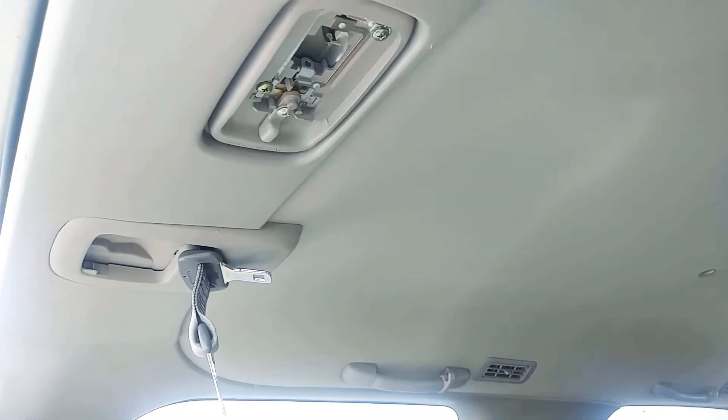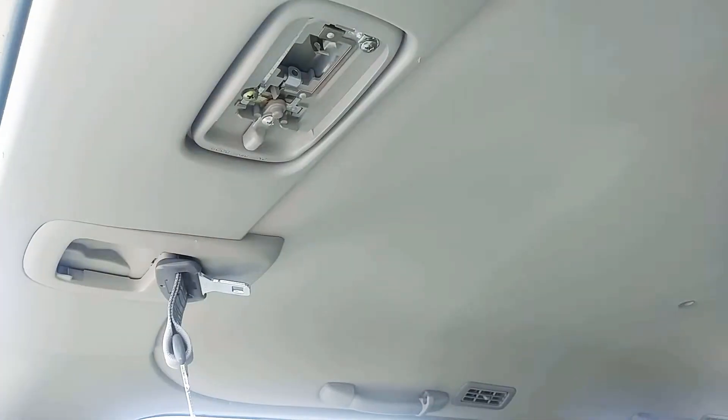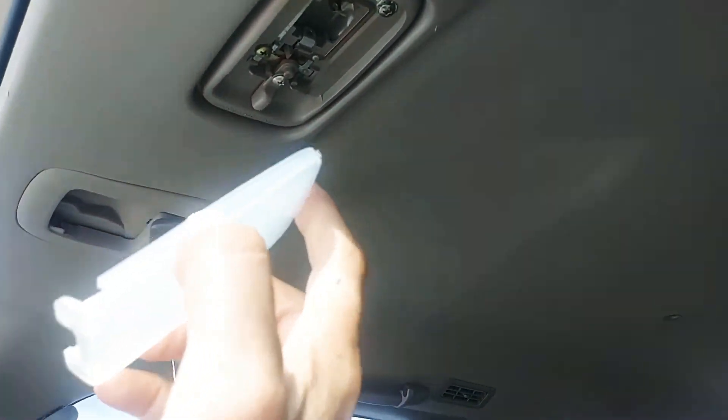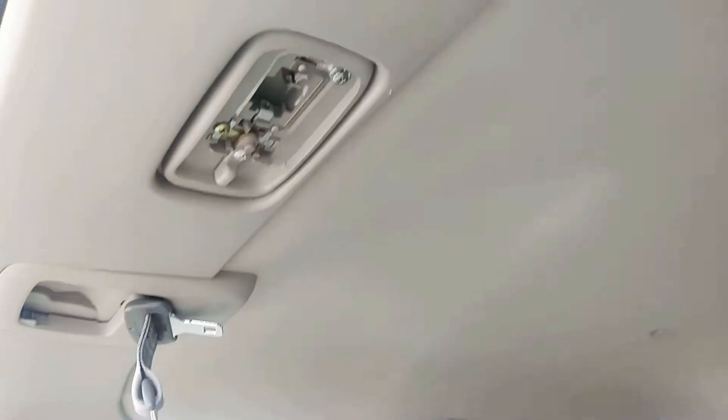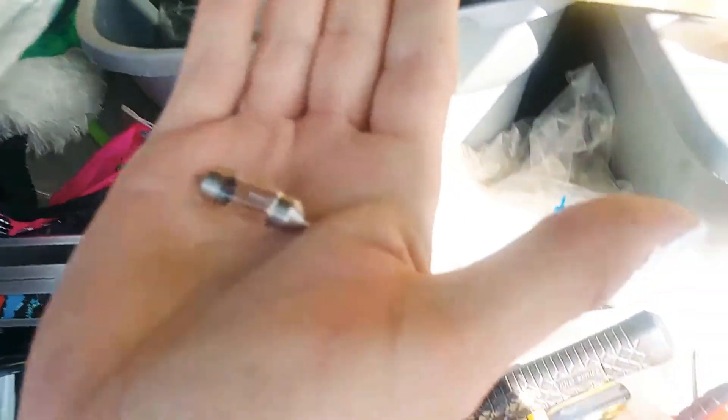This is an overhead light. On this side there are two little tabs that came out, a sliding switch, and this is the light bulb. It was not working, so let's see what's going on.